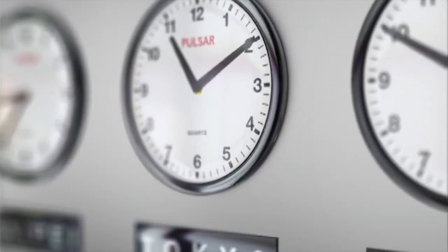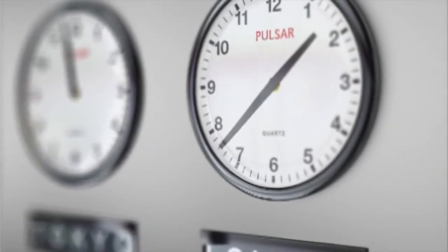Welcome to Moo Moo Math and Science and how to tell time on an analog clock. Let's get started.